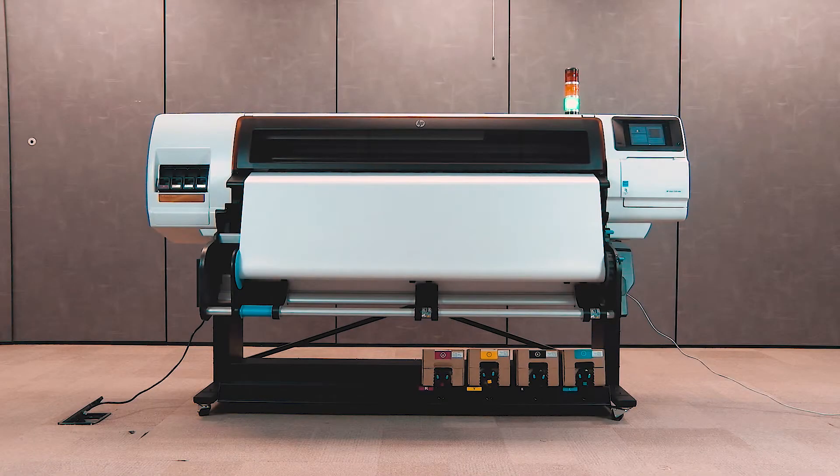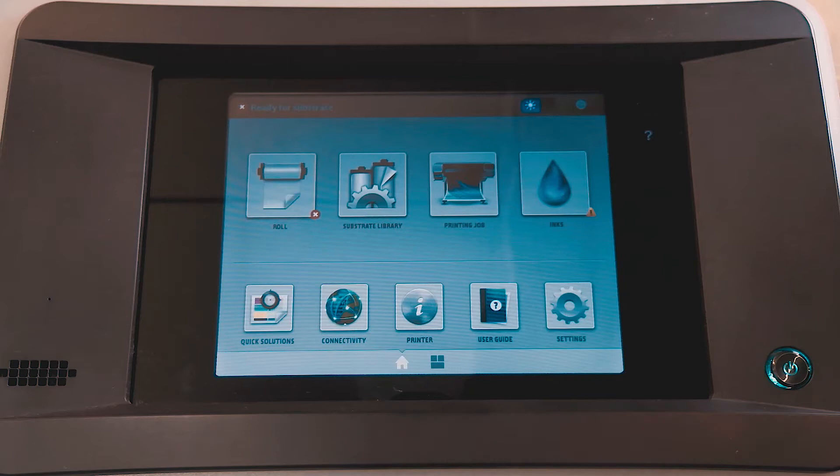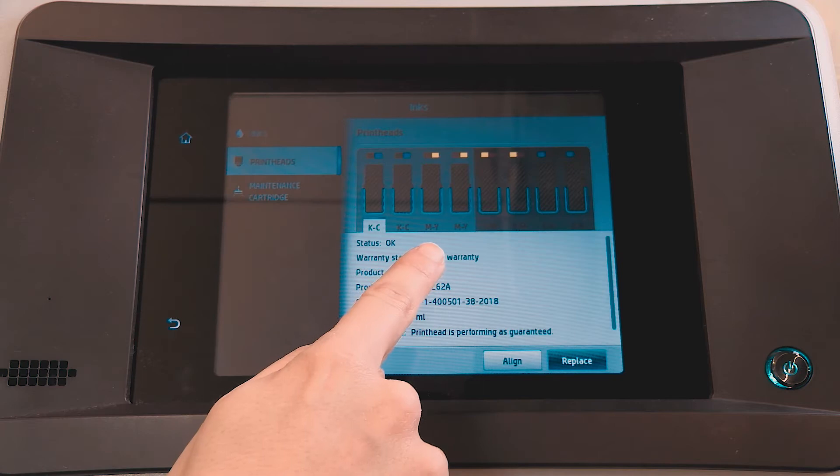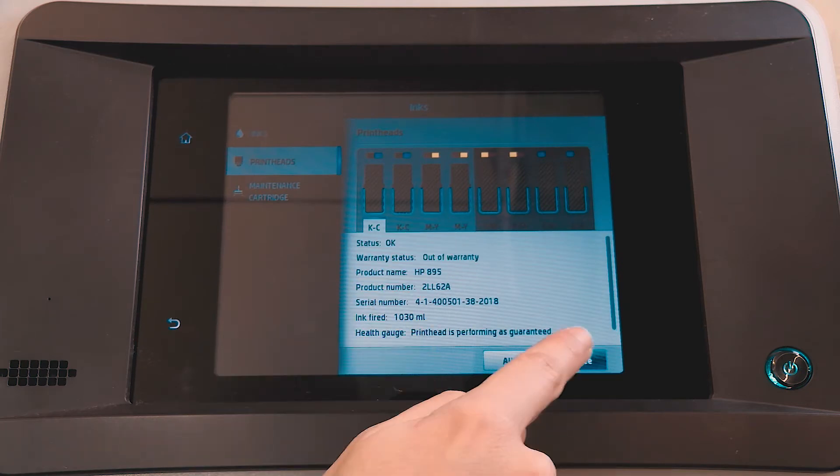When print quality is lower than expected, replace a printhead on your HP Stitch S500 printer. On the front panel, touch Inks, and then touch Printheads to monitor the printhead status. If a printhead is depleted of ink, touch Replace.